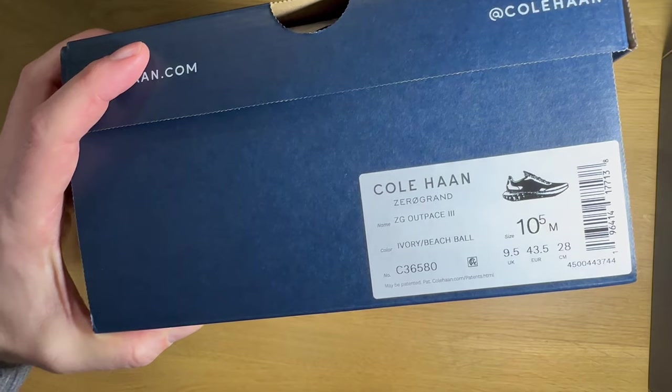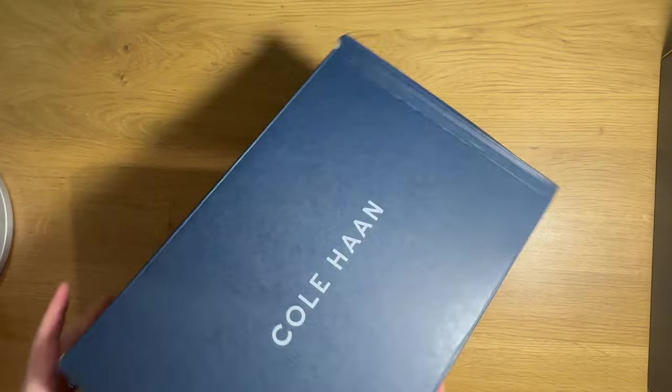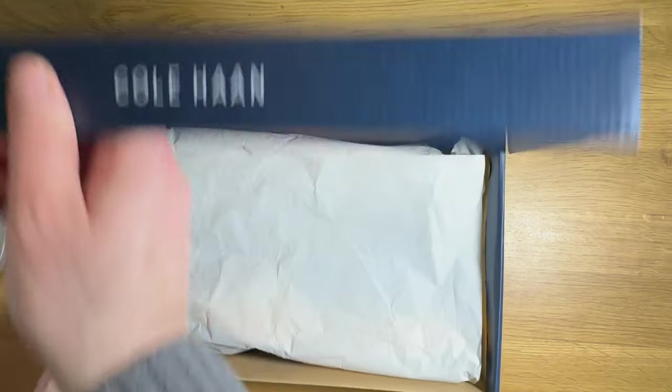Let's dive into the first one. The first one here is called the Zero Grand Outpace 3. This one seems to be the more technical of the two, with some interesting details that I'm really keen to look at up close.